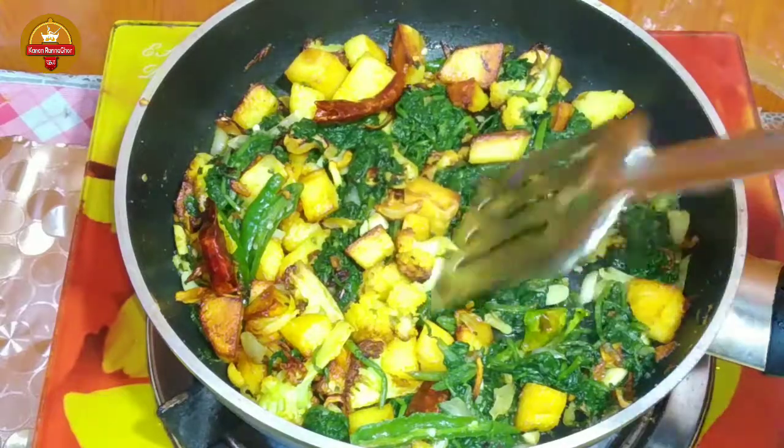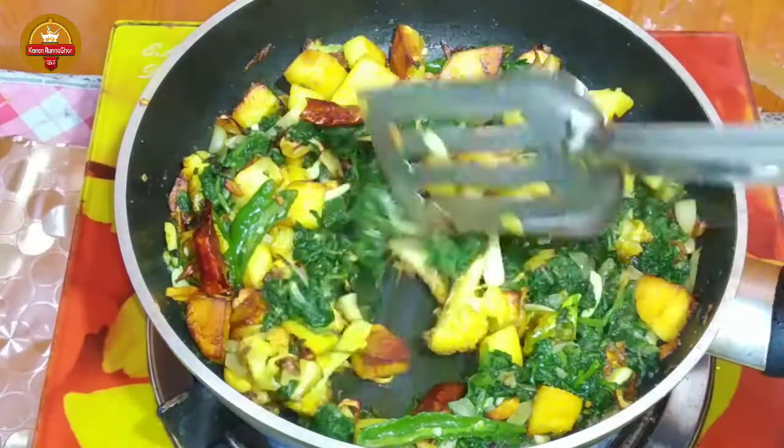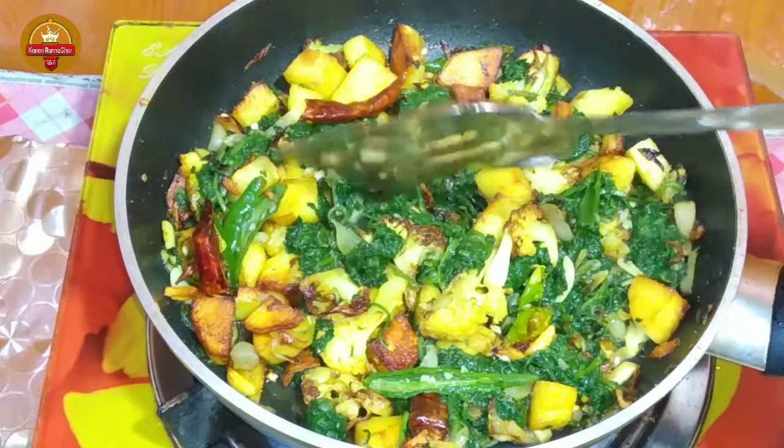Hello friends, Assalamualaikum, how are you? I am very happy, I am very happy with you.